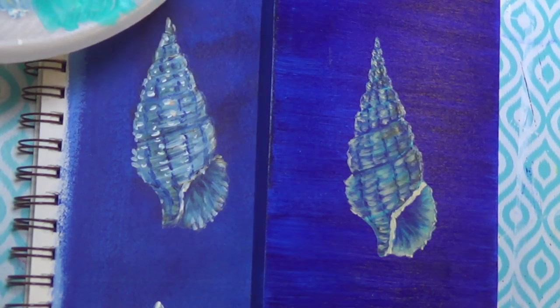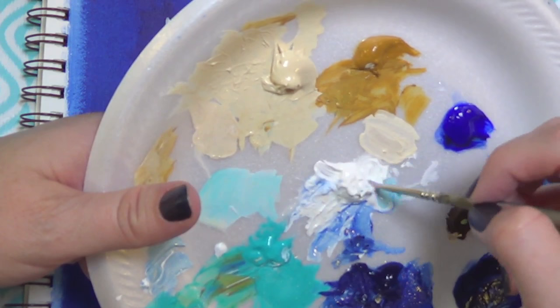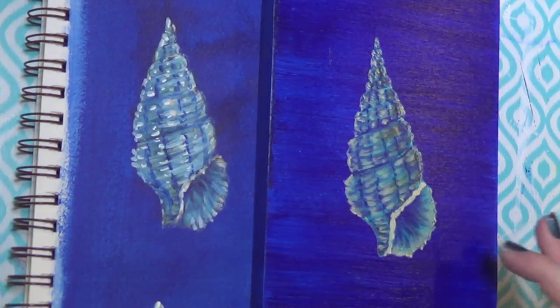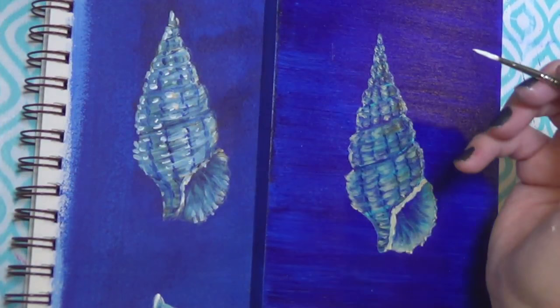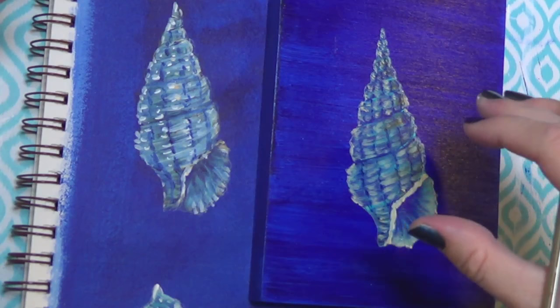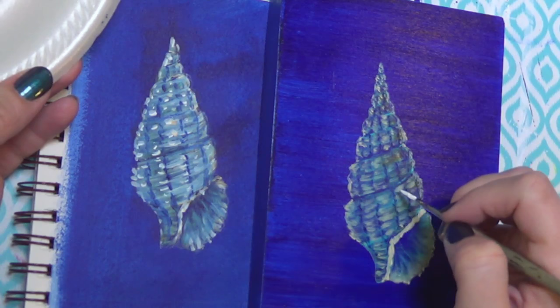Almost done with the shells - let's grab the white. I did put a link to canvas panels in the description - regular canvases. I would have painted these on canvases honestly, because these wood panels are like $5 a piece. I'm going to put these in my boys bathroom - they have seashells in their bathroom already. Although I said earlier I wasn't going to put them in the steamy boys bathroom, so maybe I shouldn't. I wonder how many bathrooms have seashells in them?